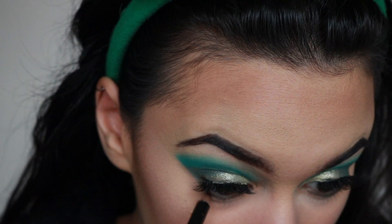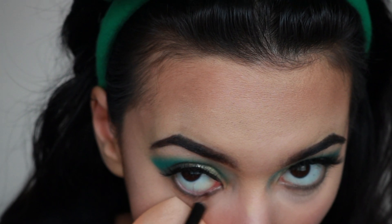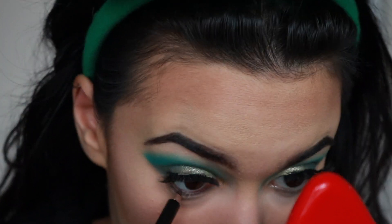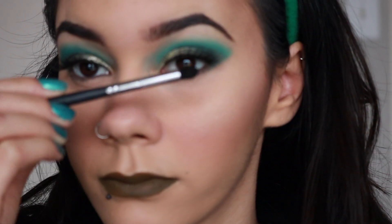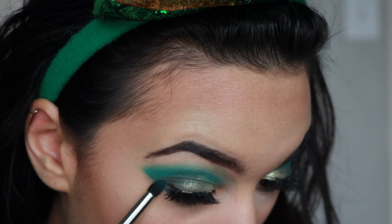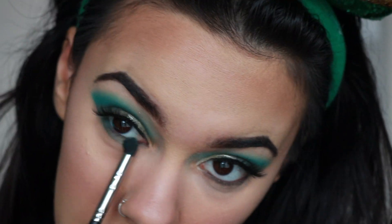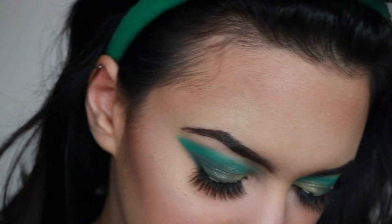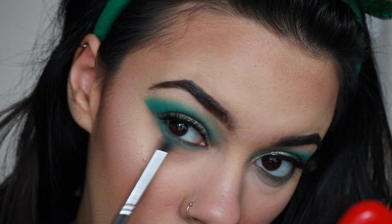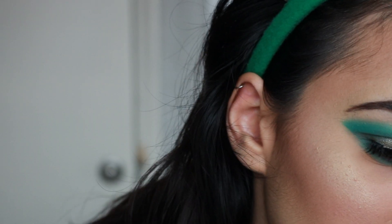Taking the flat brush Morphe M432 with that brownish shade, pretty much lining my waterline — though it wasn't quite right, so I used the Morphe Eyeliner in the shade Date Night, which is a reddish brown. It wasn't exactly what I wanted but it did the trick. Now taking my Morphe M321 brush with the darker green shade, blending from the outer corner to the inner corner, then taking the lighter green shade and doing the same but bringing it a little bit lower.